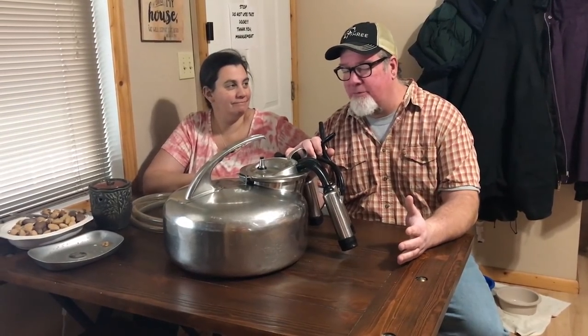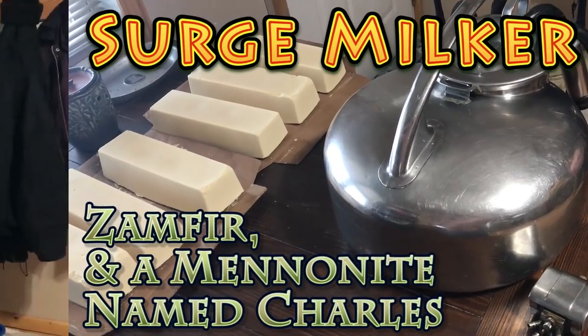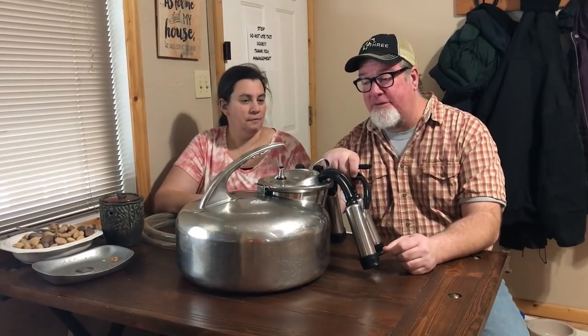Hey everybody, it's Brad and I'm Krista with Big Family Homestead. Today we're sharing a really cool gadget that we've been blessed with — our surge milker. It has been a huge blessing and time saver, although I'm a little skeptical on just how much time it really saves because of all the cleanup time. But it definitely saves the hands.